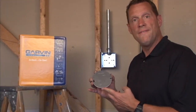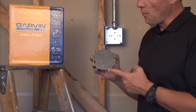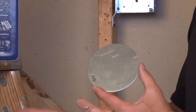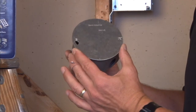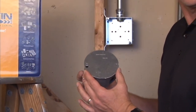Garvin Industries part number 54C1-R stands for round. It's a 4 inch round flat blank cover that accommodates and fits directly onto most 4 inch octagon boxes. You simply tighten it down in the screw holes to securely protect all connections in the box.